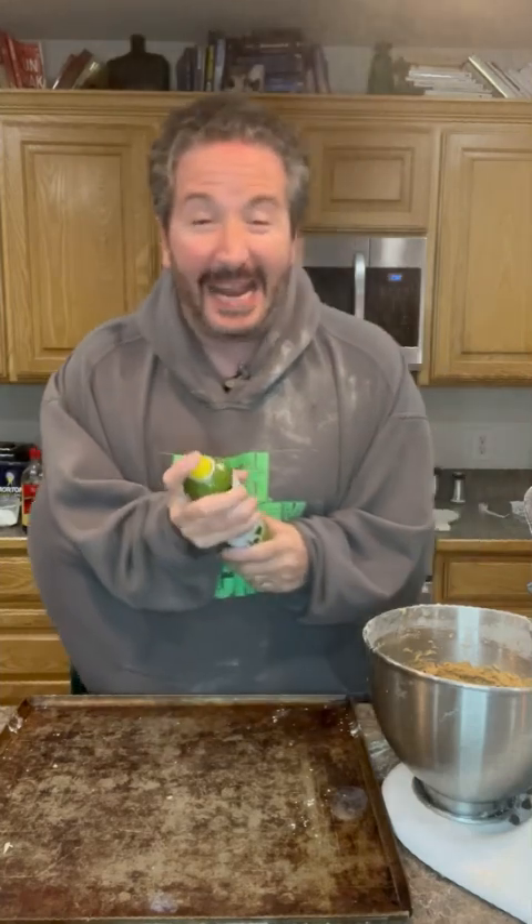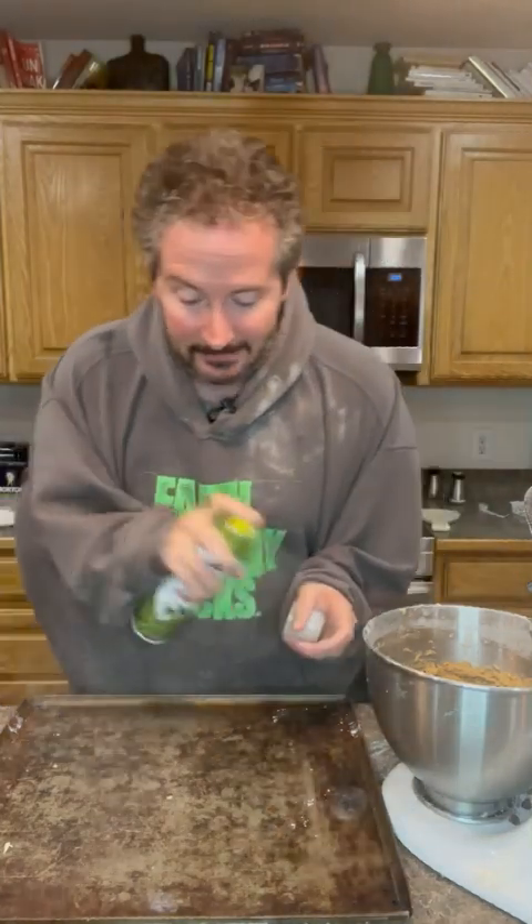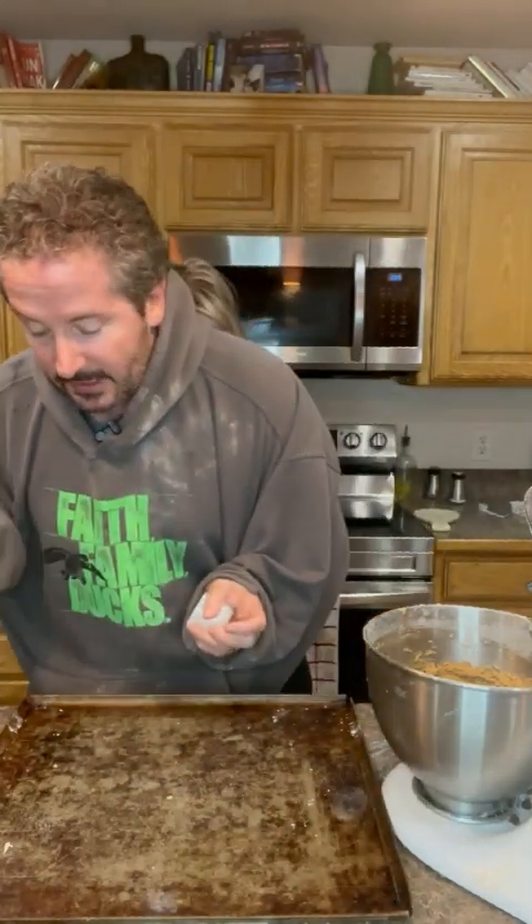It's time to spray this pan and slap those cookies on. So here we go — I'm gonna grab this and spray the pan. Yeah, let's get that pan nice and greasy so they don't stick and they don't burn. Okay, I'm gonna scoop them in.